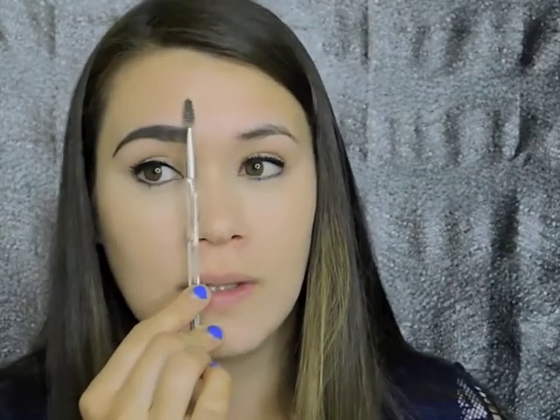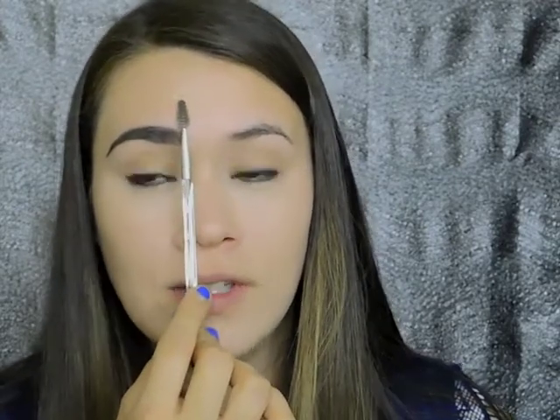A little tip: your brow should start in line with the tip of your nose. Then if you go diagonally halfway in between your eye, that's where the arch should be. And if you follow the end of your eye, that's roughly where your eyebrow should end. Just keep that in mind.